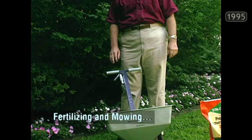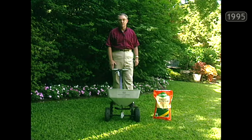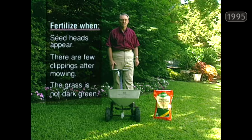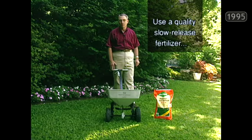You absolutely cannot overestimate the importance of a good fertilization program, and just as important is a quality fertilizer spreader. I like the broadcast types — they do a more uniform job than old-fashioned drop spreaders. Have your soil tested, and don't be surprised if it comes back showing a 3-1-2 ratio is what you need. Other ways to tell when it's time to fertilize: watch for seed heads forming on your Bermuda and St. Augustine, or if you don't get many clippings when you mow, or if the grass isn't a good dark green color.